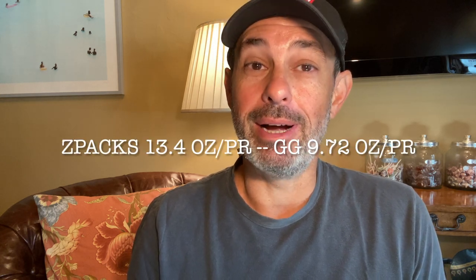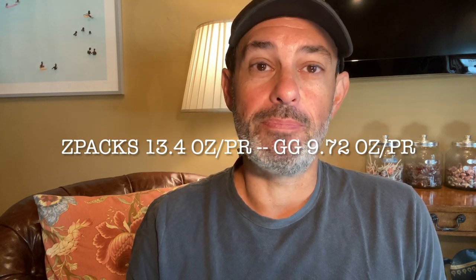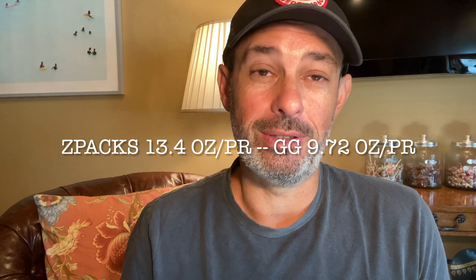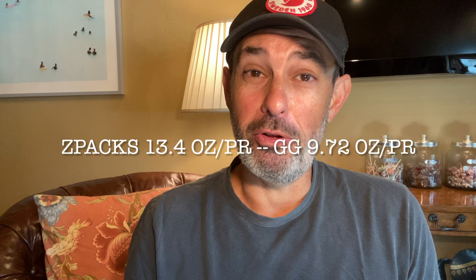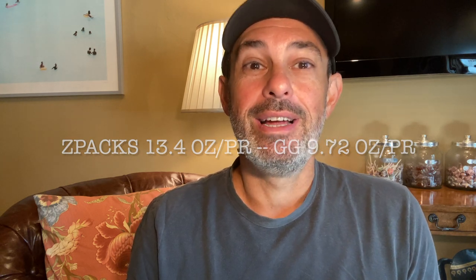Let's now compare weight. A pair of Zpacks poles with straps but without the baskets weigh 13.4 ounces on my scale. A pair of Gossamer Gear poles, same setup — with straps but without the baskets — weigh 9.72 ounces on my scale. They are both incredibly light, but the Gossamer Gear poles are crazy light, and the runaway winner in the light AF category.